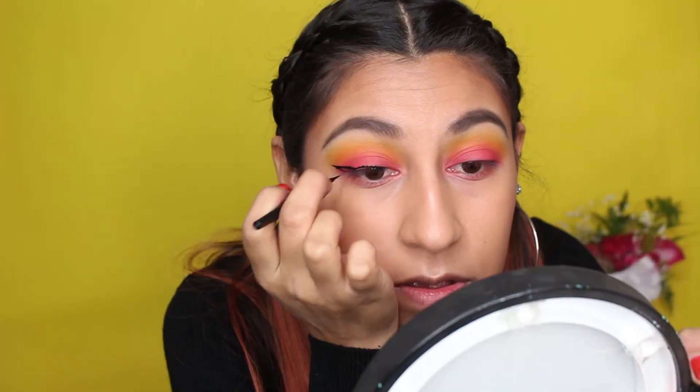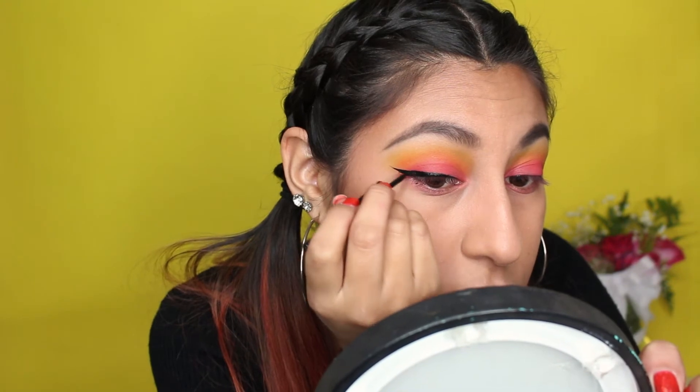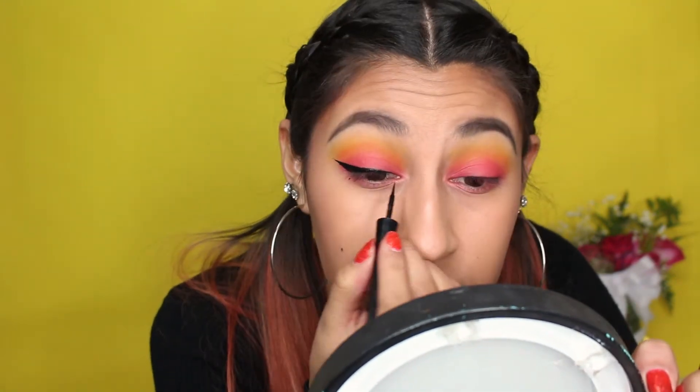Now that I'm done with the whole eye look, I'm going to go in with my Wet n Wild eyeliner. It's turning out okay so far — I think my wings look good.